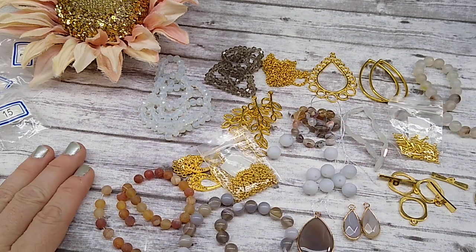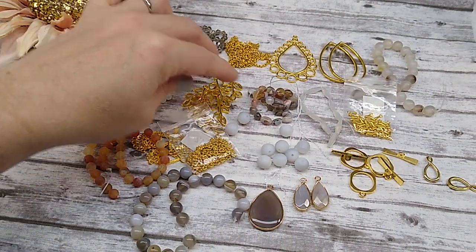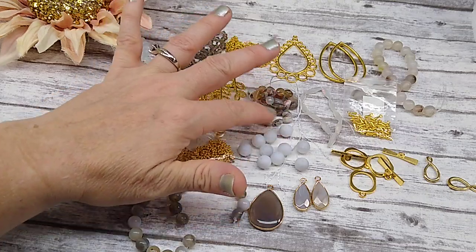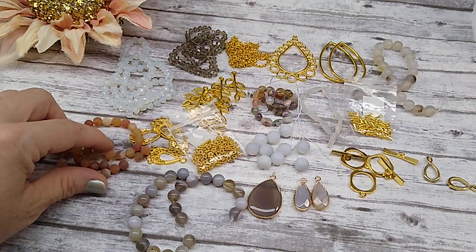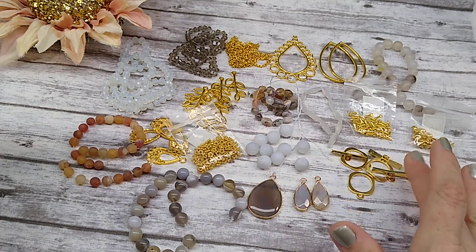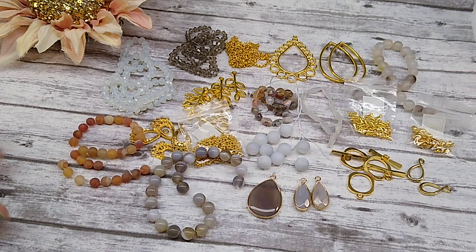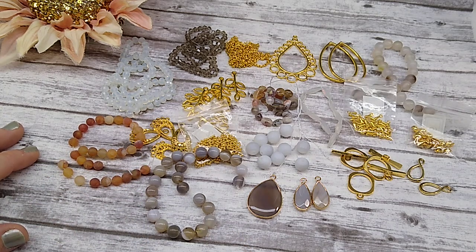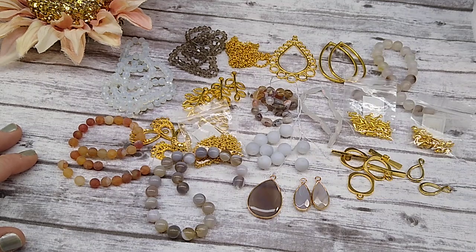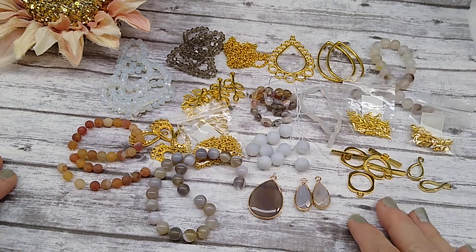I think these colors work well together. I love the lights with the grays, and it looks pretty with the gold. I think it's a beautiful box. I'm very, very happy with it. I'll be excited to get to working on it. And I am going to film my videos as I make things, because everybody seemed to enjoy that.